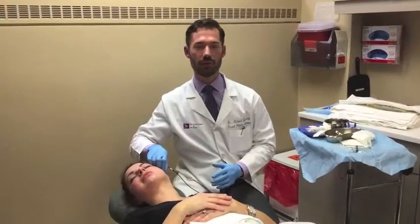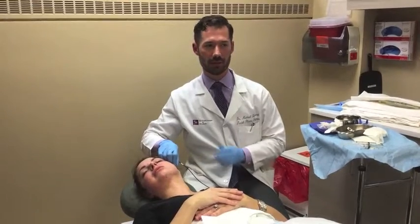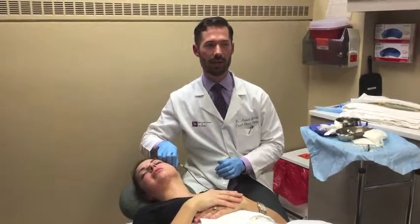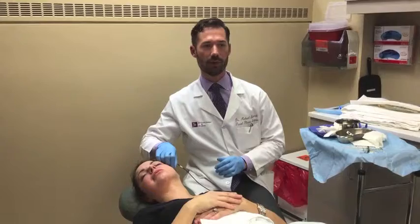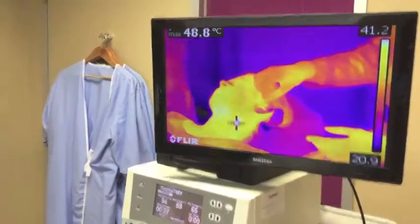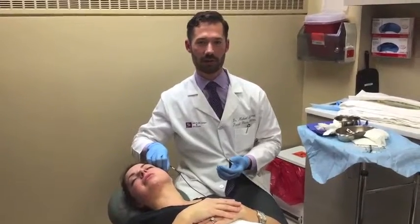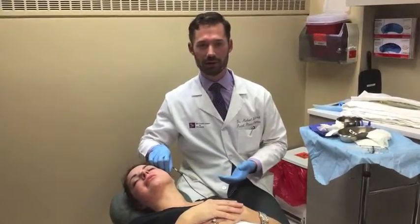So we're actually doing the thermitite procedure now to the lower face and neck. The probe is inserted in her skin right under the surface, and we are heating. We're following the temperature and you can see on the monitor the temperature that we're getting. That is heating it up to about 48 degrees right now. We know that's going to stimulate collagen in about four to six months, and she's tolerating this very well.